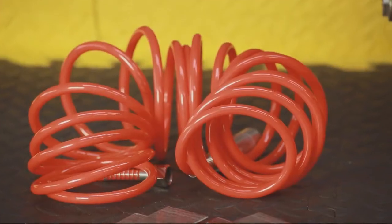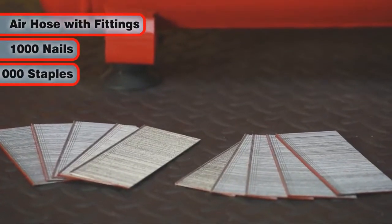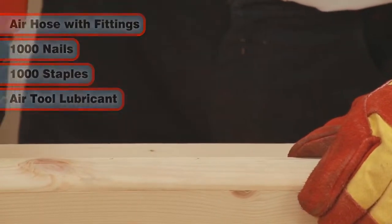The kit also includes a recoil air hose with fittings, a pack of 1000 nails and 1000 staples, and a bottle of lubricating oil to keep your nail and staple gun in perfect working order.